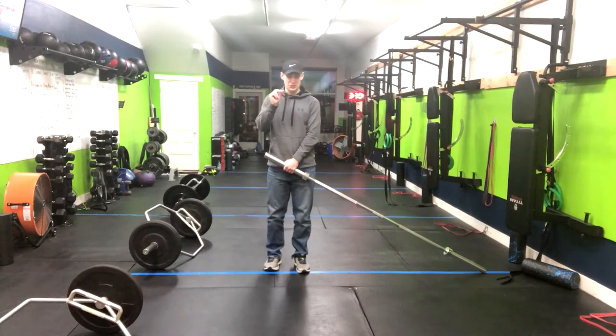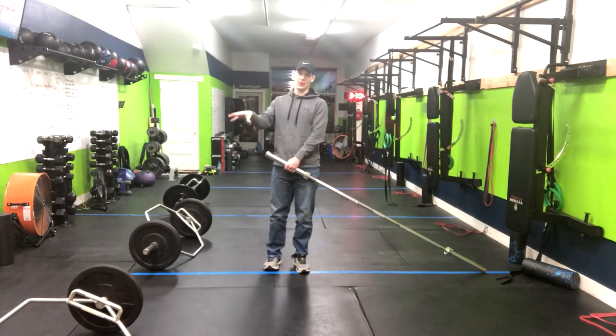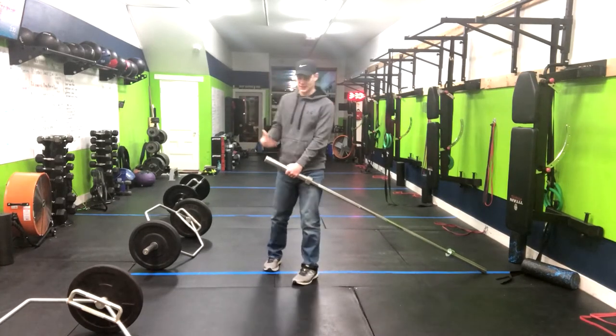We have a split stance deadlift to row. It's a combo move, so it's going to burn a ton of calories in a lot of different muscle groups. This is great if you're going to burn fat or just have general fitness.